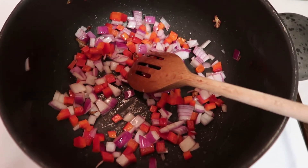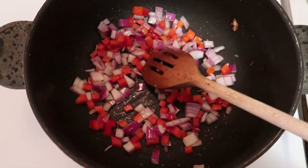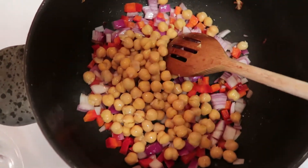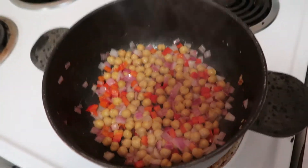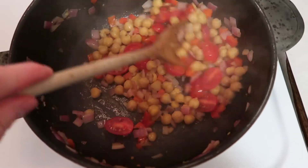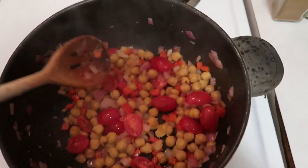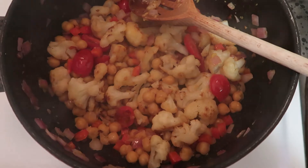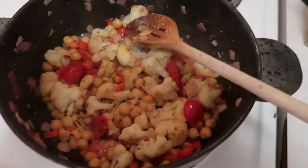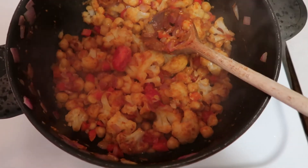I turned down the heat after removing the cauliflower and now I have our peppers, onions, and chickpeas in — we're going to let these get a little translucency, and the chickpeas can get a little color too. Then we'll add our garlic. These have cooked down nicely. Next I'm adding our tomatoes, then our garlic — stirring this up. Next we're going to start toasting the spices and add the cauliflower back to the pot. Our cauliflower is back in. I'm adding some cumin, smoked paprika, and about a tablespoon to two tablespoons of curry paste — about a tablespoon of curry paste, half a teaspoon of cumin, and a teaspoon of paprika.